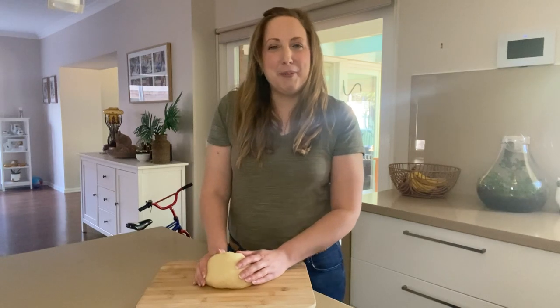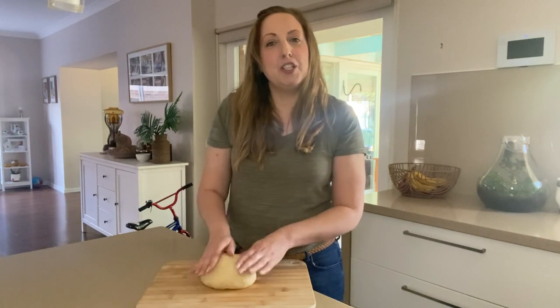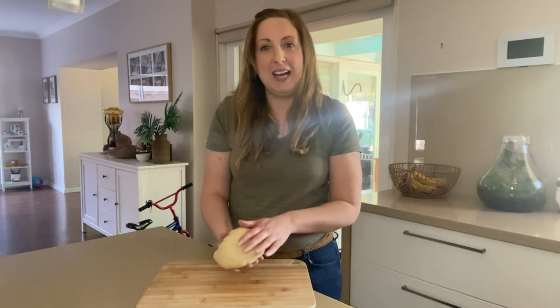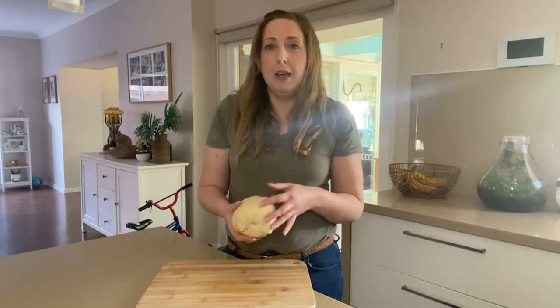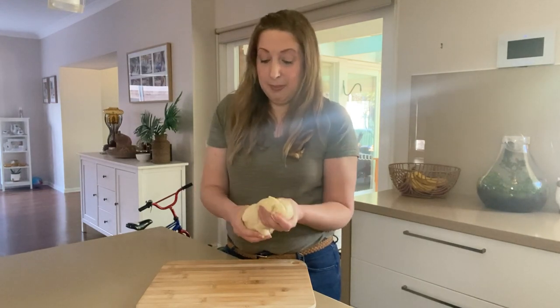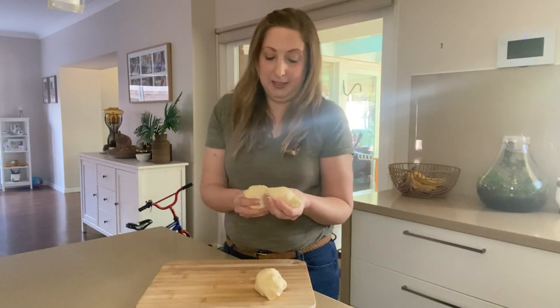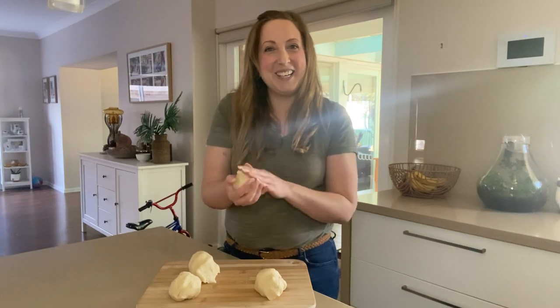I've been kneading my dough for a few minutes now and I'm really happy with its consistency. The next step is breaking the dough into batches so we can add different colours. With this amount of dough I recommend four batches, but of course you can make your batches smaller or larger depending on what you want to do with your playdough. Just separate your dough into four equal amounts, and once you're happy with each batch you can get your food colouring out and start colouring the dough.